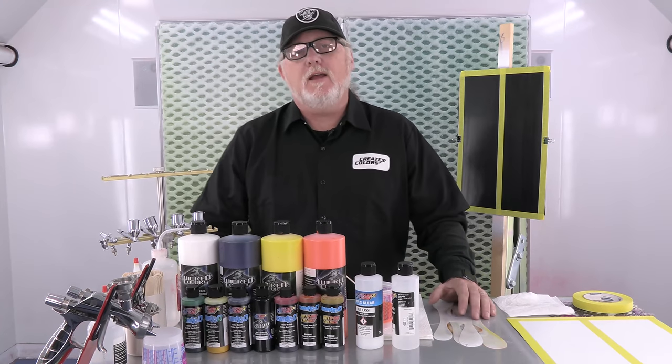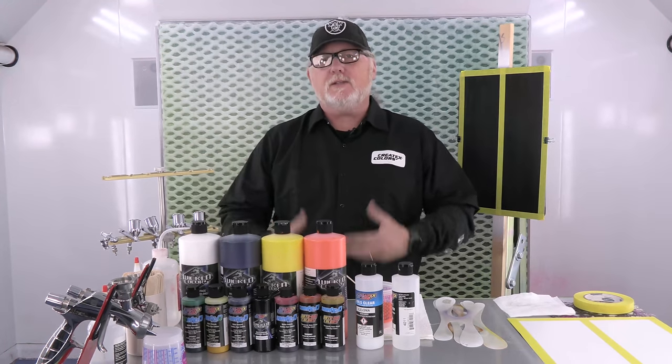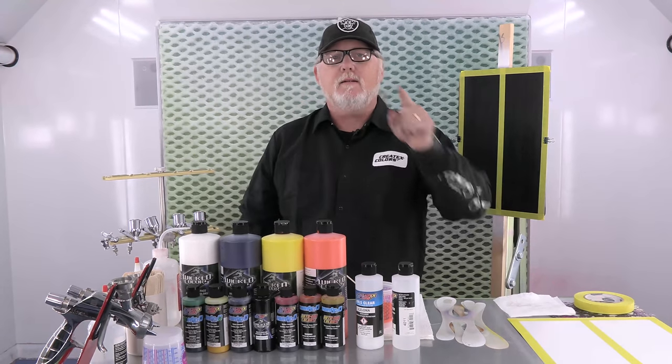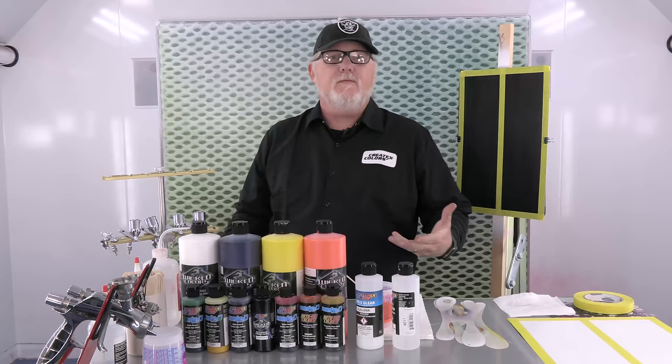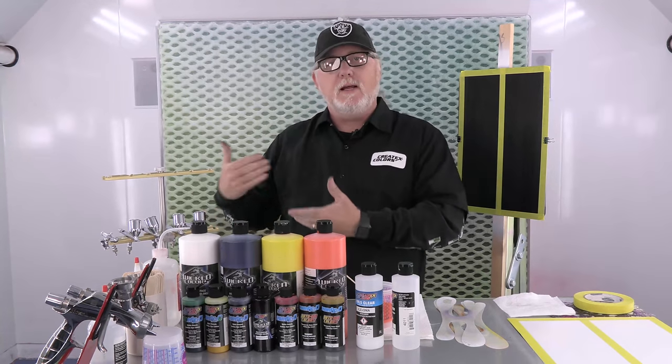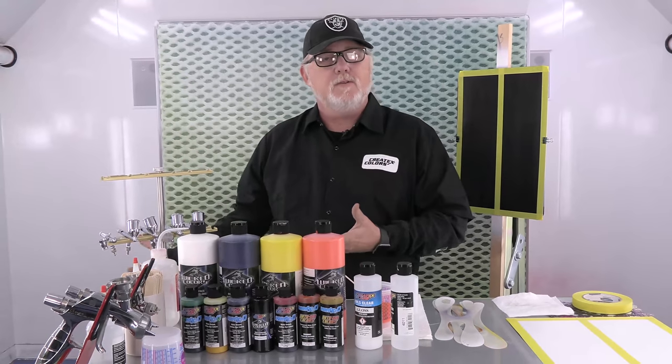Hi, I'm Craig Frazier and I'm here in the beautiful Createx Colors Headquarters in downtown East Granby, Connecticut. Got it right this time. And we're here for another video. By request, from your request, we have people that come in and say nice things on the tech line and also offer suggestions. And people want to see another Realistic Flame video.